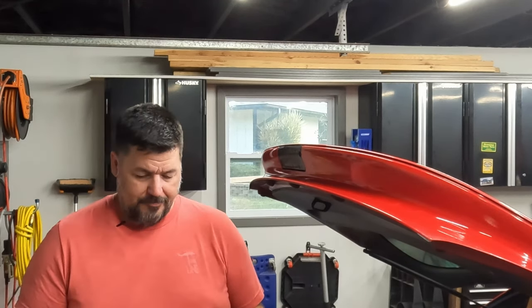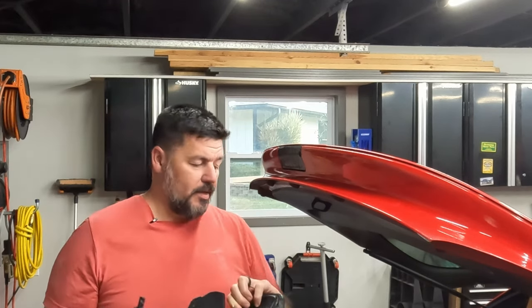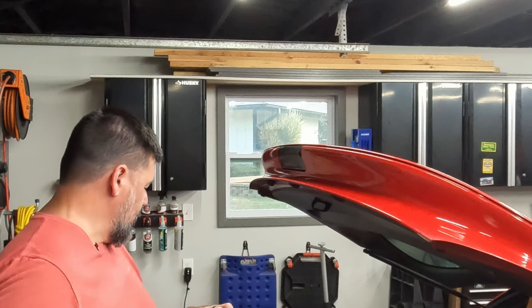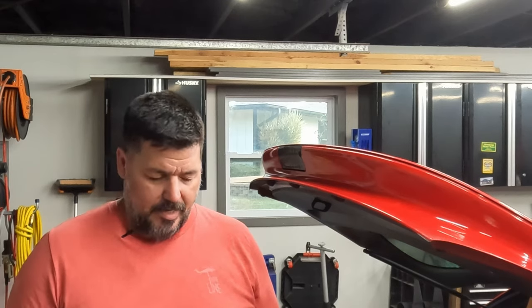So a little bit of a quick hitter for you today. I'm going to replace the driver's side tail light. The one that's on there is cracked and fills with water every time it rains or if you wash the car. So that's not ideal.